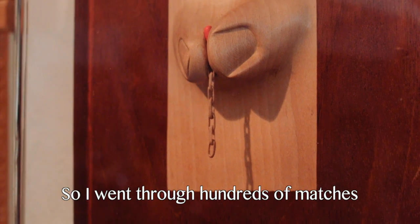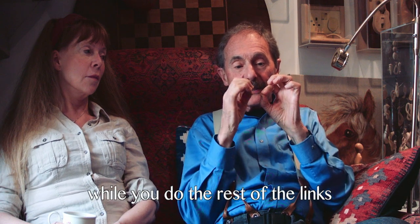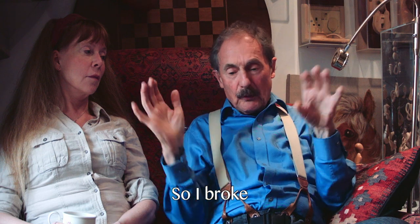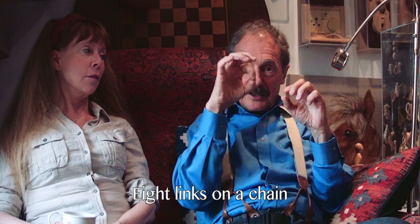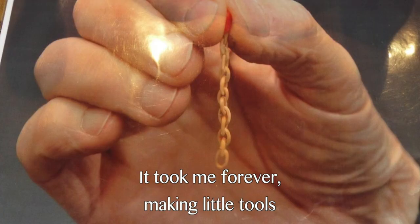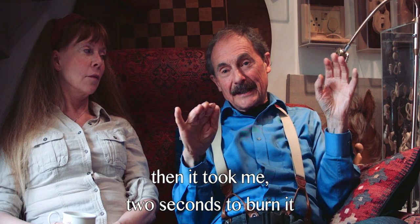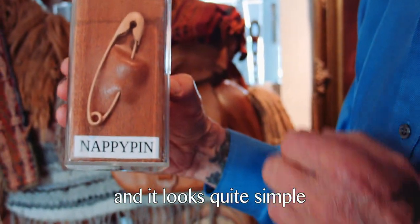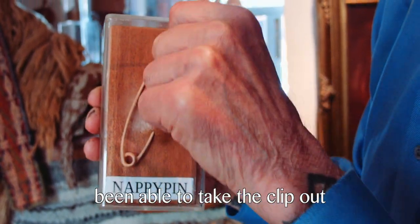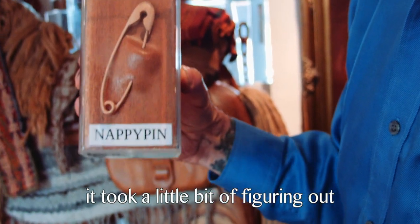I went through hundreds of matchsticks learning how to hold them. By the time you've separated a couple of links, you've still got to be able to hold those links while you do the rest of the links without breaking it. I broke tons before I was eventually able to do eight links on a chain. It took me forever making little tools so it was suitable, and then to make the chain took me forever. Then it took me two seconds to burn it. It looks quite simple, but being able to take the clip out and thread it through without it snapping off, and then clip it back in again — it took a little bit of figuring out.